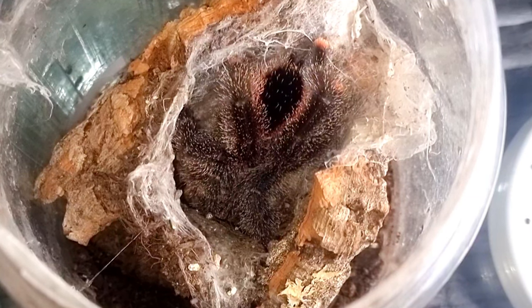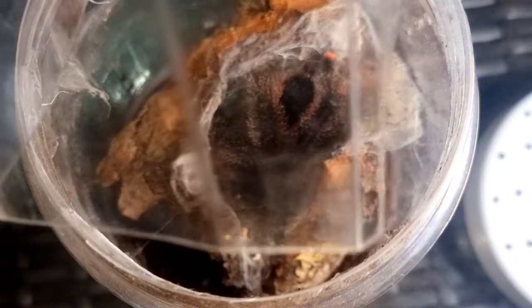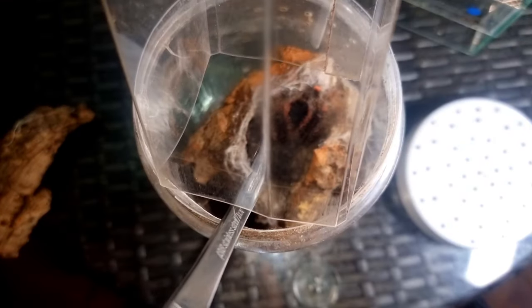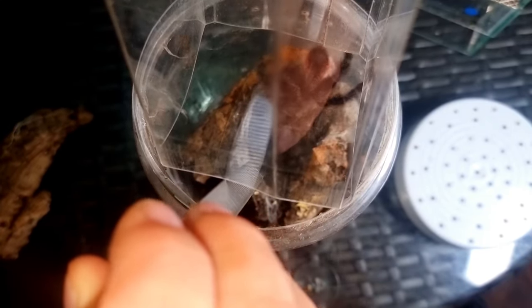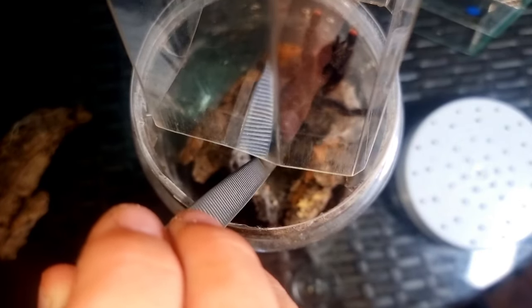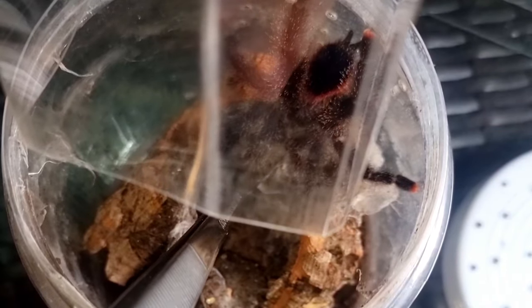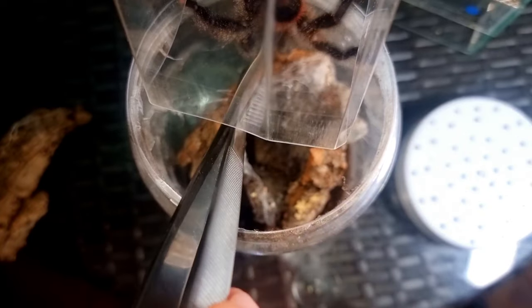So I'm going to try to get this one out into my catch tube just so I can give you guys a much better look at it. These tend to be a very well-behaved species, which makes them ideal for beginners.